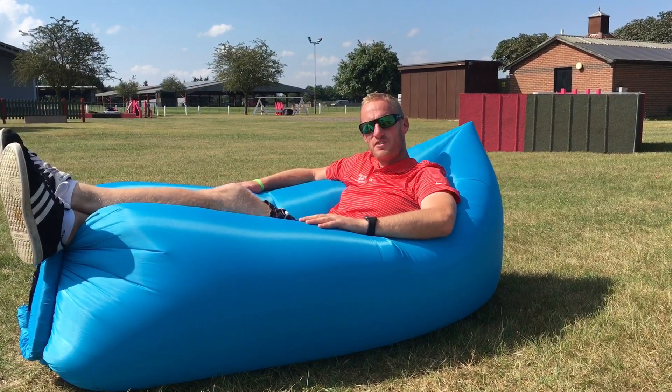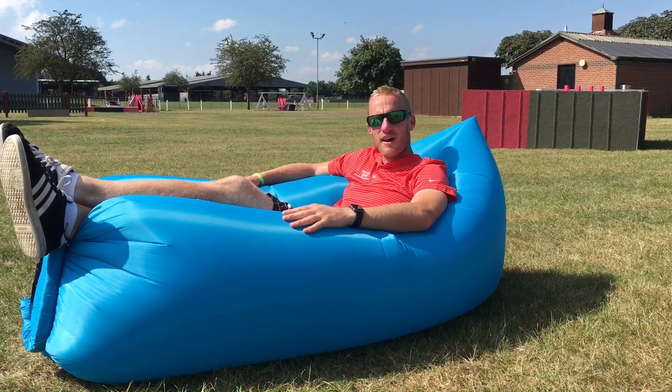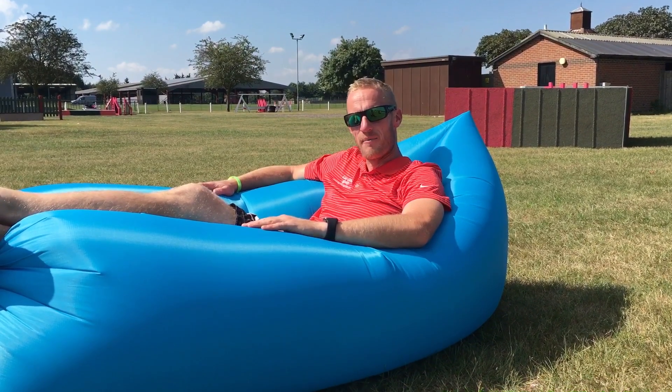Hello and welcome to our tutorial on how to inflate your very own outside couch. As some of you know, getting it up can be quite difficult. It's very very important to get enough in it so that it stays up. Today we're going to show you how.